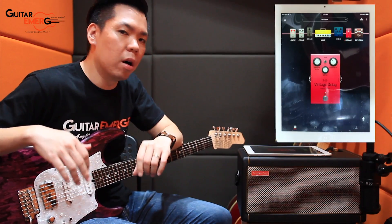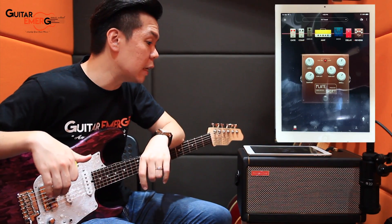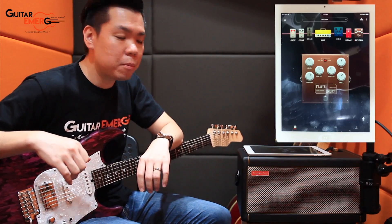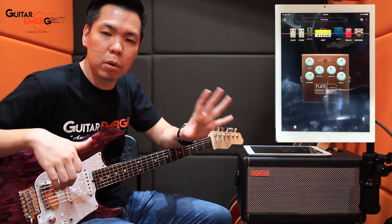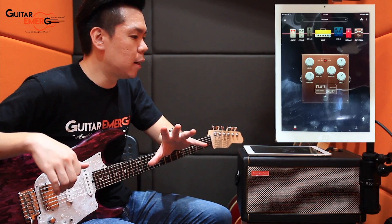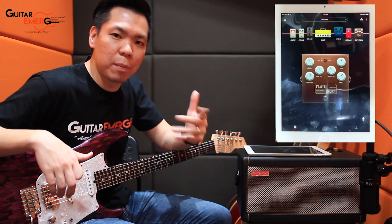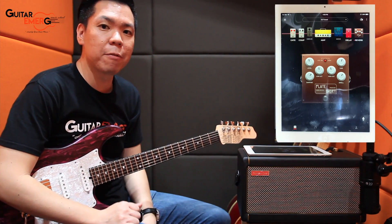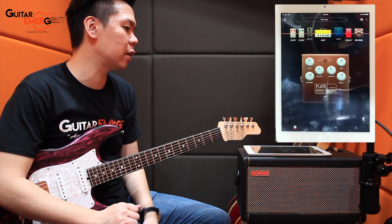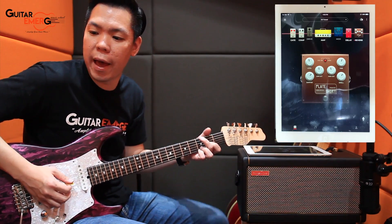I'm leaving the modulation off, with a slight vintage delay and a slight reverb using the short plate. This patch will also be uploaded on Tone Cloud, though we'll keep only one drive sound since we can't upload multiple drives. Let's kick start by playing something — this is the basic clean tone that we have.